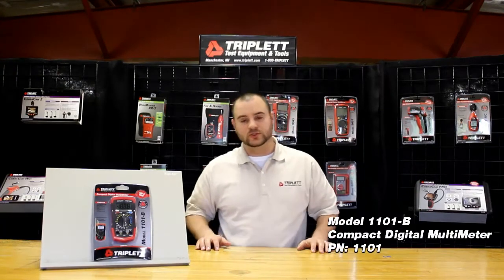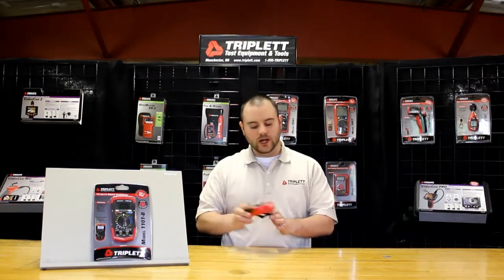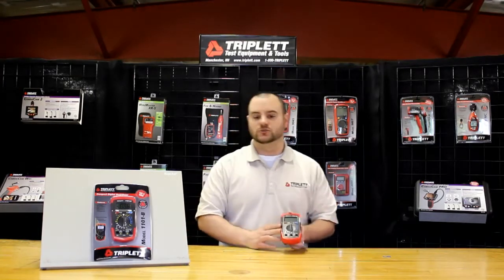Hi, I'm Nick with Triple Test Equipment and Tools. Today we're going to talk about the Model 1101B. This is our most popular digital multimeter. As I pull the unit out, it's also a compact digital multimeter, as you see.